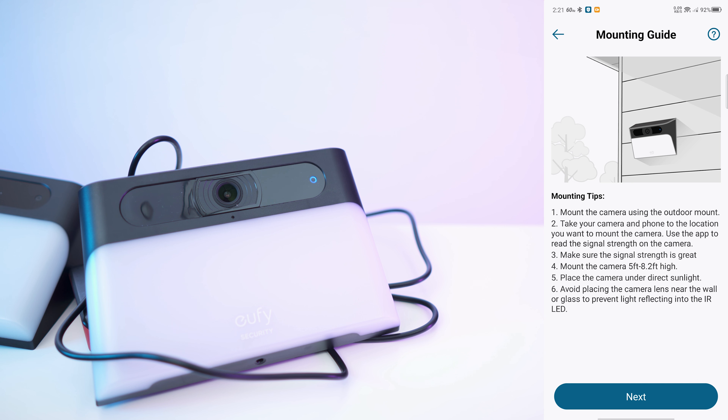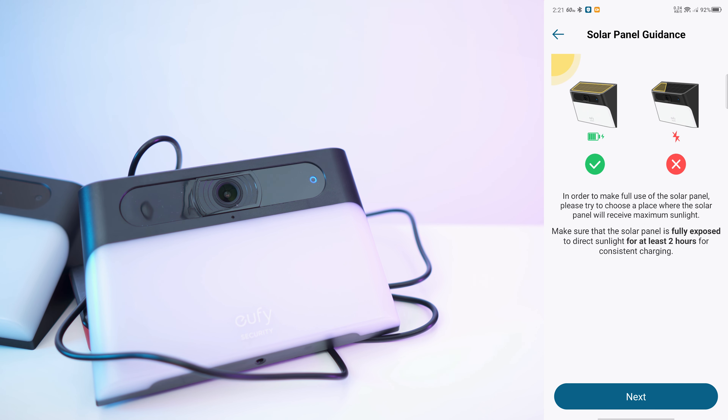Then we have the mounting guide — getting the right height is important. Make sure the sun is hitting the whole panel. If you get a shadow, even a partial shadow, it's very likely that the whole panel will deliver zero energy. Very important.